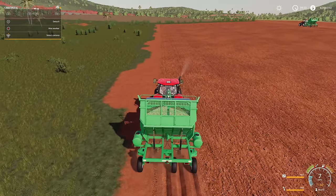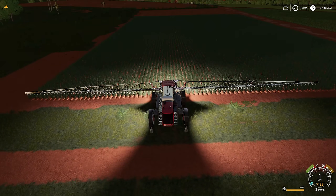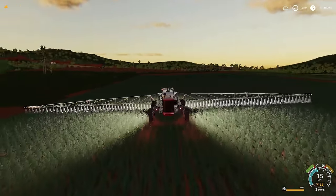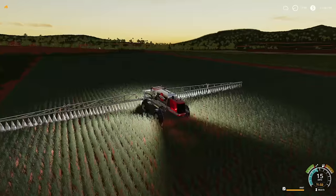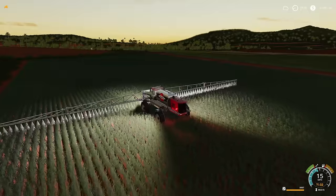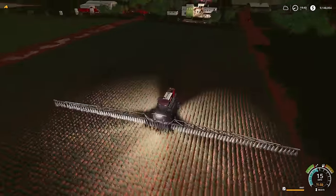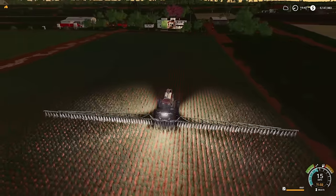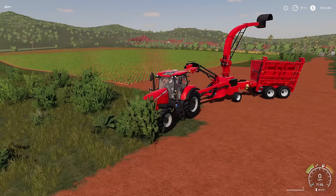It is super late — 1940 at night — and we have just now hit our first growth stage. It's taken pretty much all day. What we've got to do now is go through and get fertilizer on the sugar cane. This is going to give us our full fertilization state. Now all we have to do is wait until it's fully grown.